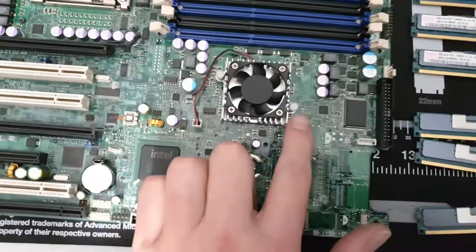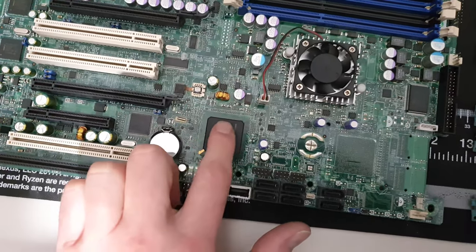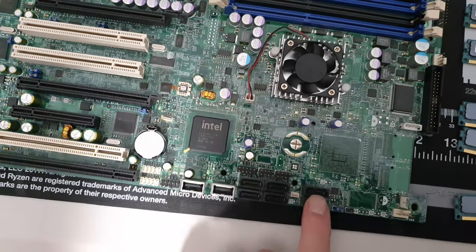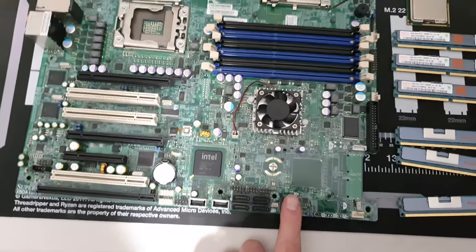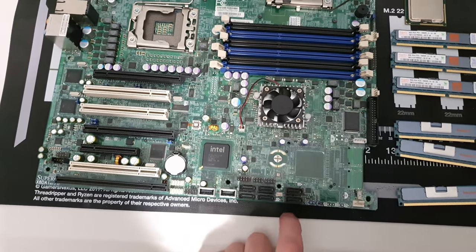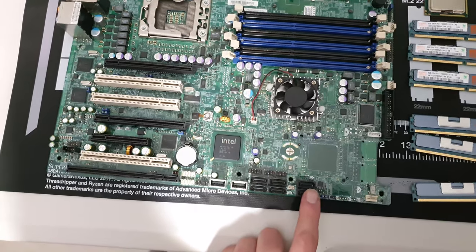The CPU goes to the North Bridge chipset, we've got the South Bridge. The system I'm going to be building today will populate these two slots. I'm going to be running RAID 0 with SSDs to try and get as much speed as possible, but it is only SATA 2, not SATA 3.